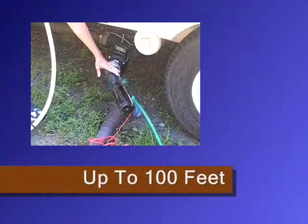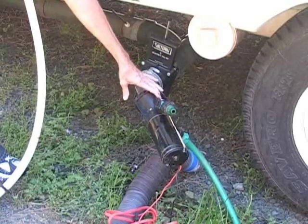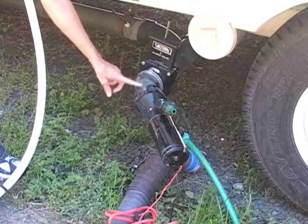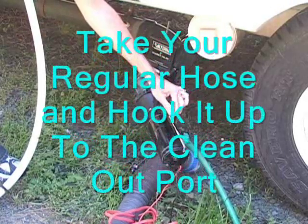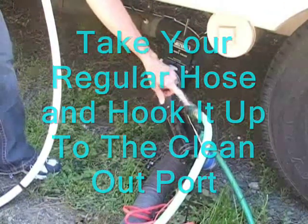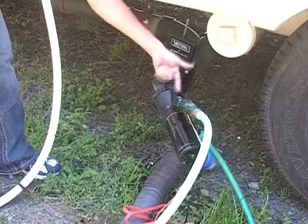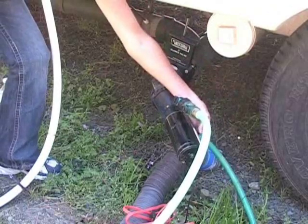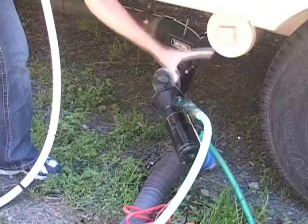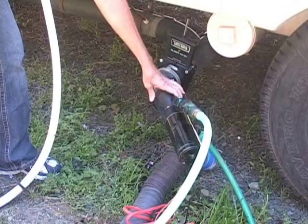It can be up to 100 feet in length that you can have it go to, so it works really awesome. Then after it's done and the line is clear, you take your regular hose and hook it up to this. Once your garden hose is hooked up and fresh water is coming in, it will go in and clean all the little pieces left and push that down the hose, which also cleans the garden hose you used for your sewer. It works awesome and it's very cheap, reasonable, and easy to store.